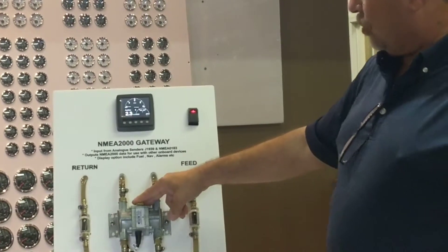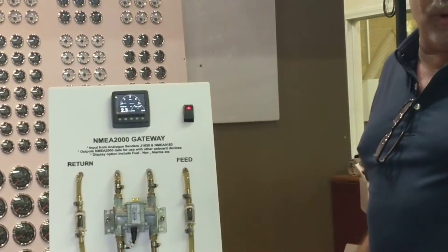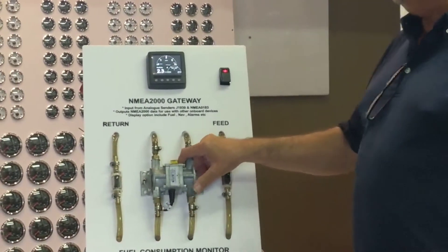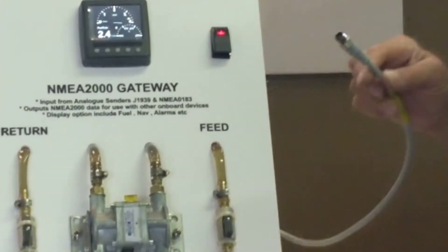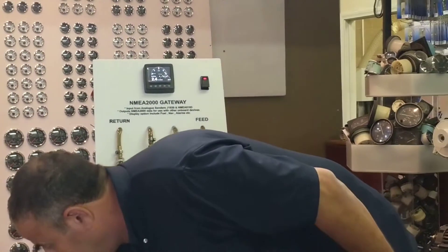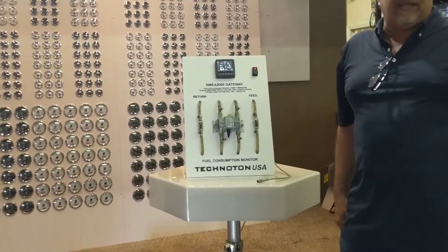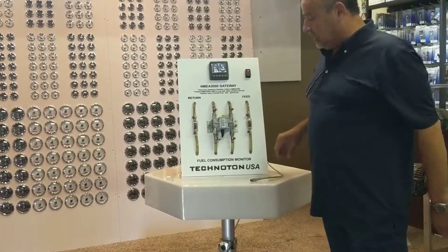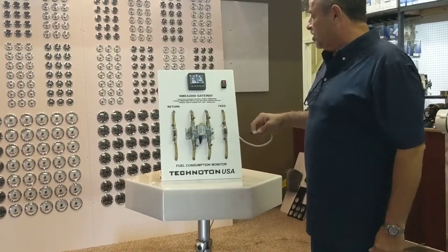How does it work? It has a J1939 protocol. This J1939 protocol will go into this unit and come out as NEMA 2000. So if you have, for example, a SEMRAD unit, or VNG, or any electronic display that takes NEMA 2000, you will be able to display this instrument on it.